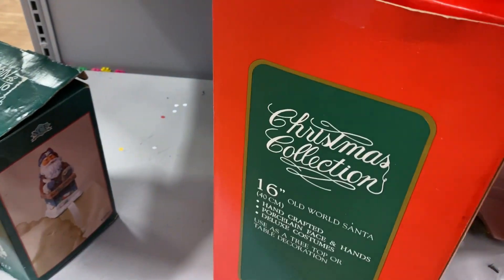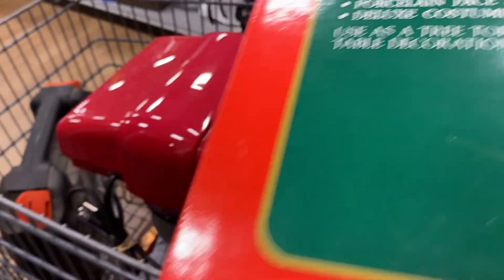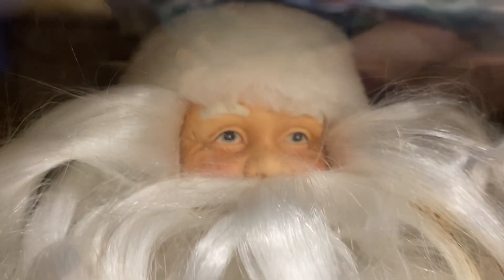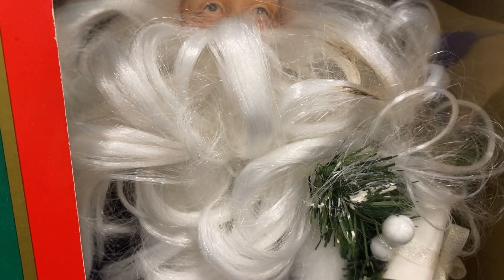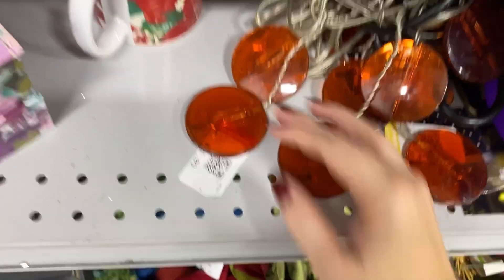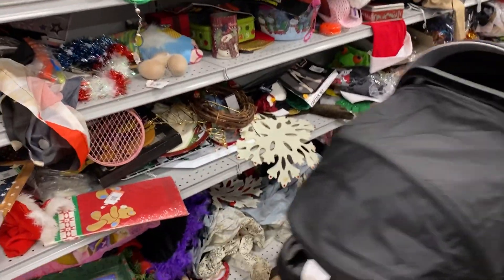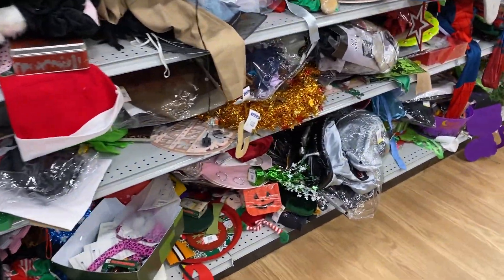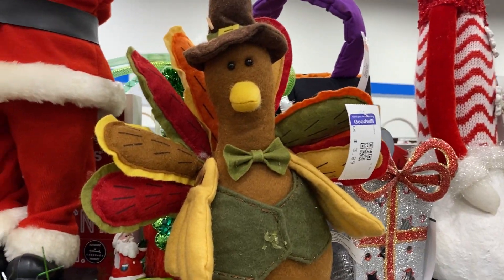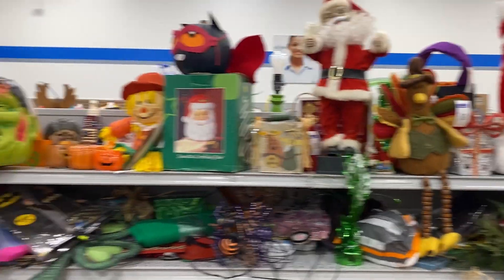Is this a Santa? Old world Santa — porcelain face and pants. These are used as a tree top or table decoration, five dollars. Closer look at Santa — look at those eyes and beard. I do like his pretty blue velvet robe, but do I need him? Not today. What is this — a little light, a little tray? So many things on this shelf, you really have to do some digging. Look at this little turkey — he kind of reminds me of the Wallace and Gromit characters, if you guys know what that is.